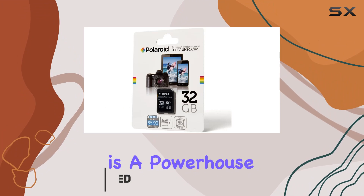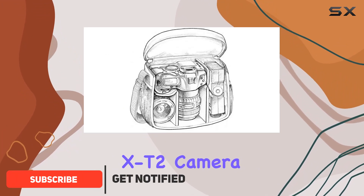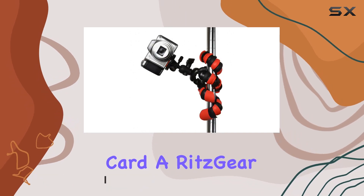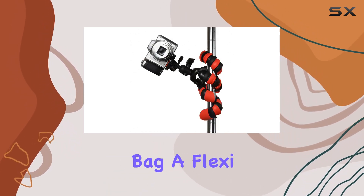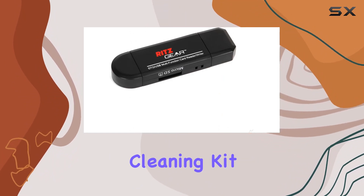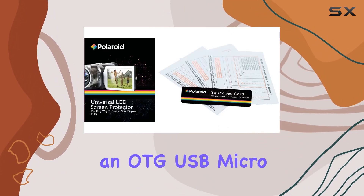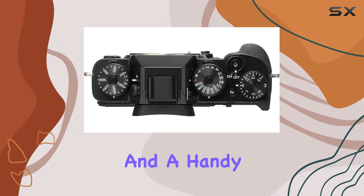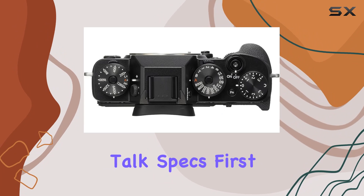This package is a powerhouse, featuring the X-T2 camera body, a Polaroid Extreme Performance 32GB memory card, a Ritzgear Deluxe Premium DSLR camera bag, a flexi tripod for those tricky angles, a 5-piece camera cleaning kit, an OTG USB micro USB card reader, a Polaroid LCD screen protector, and a handy memory card wallet.